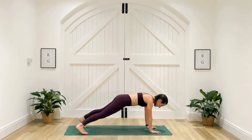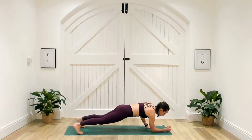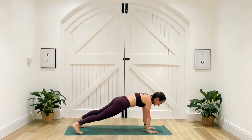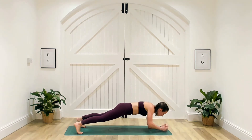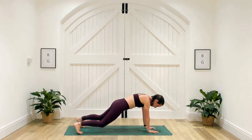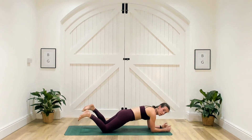Come up into high plank. If you need to take those feet a little bit wider, tap opposite hand to shoulder, and then come down into a commando — high to low plank. If commando is too much, just stay at shoulder taps. And if it's too much being in plank, come to the squidgy part of your knees and you can still do both moves.